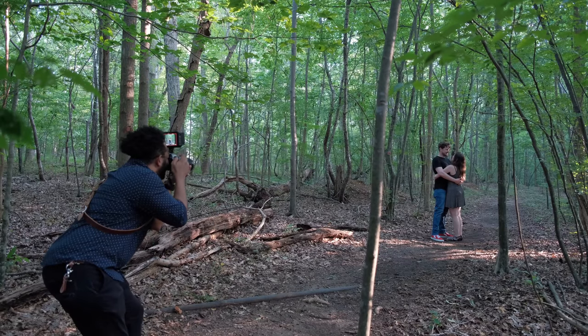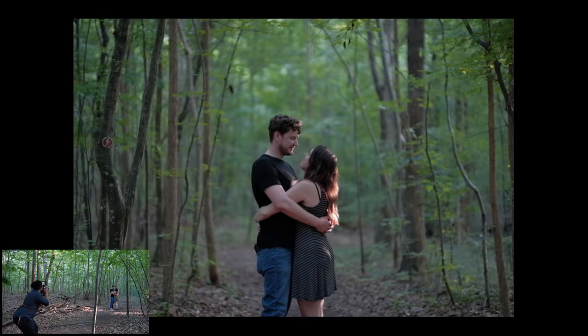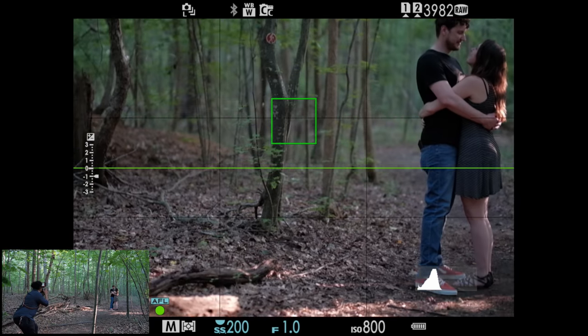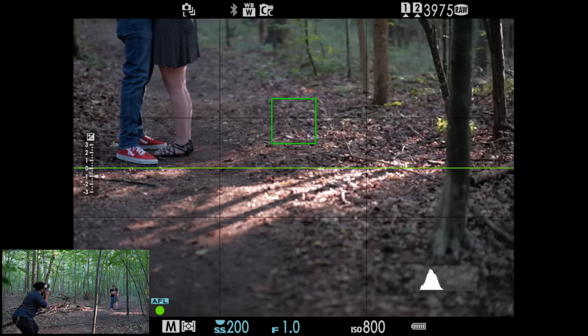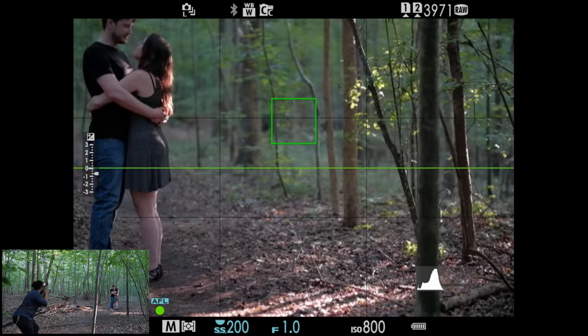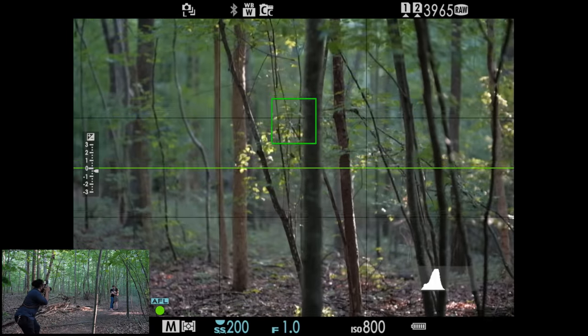Communication is key when pulling off these type of photos. You don't have to put in as much detail as I did, but make sure you explain to your couple what you're doing and that they won't be able to move while you're taking the photo. Also make sure to pick a nice easy pose that they're gonna be able to hold and not move so that the picture will come out.